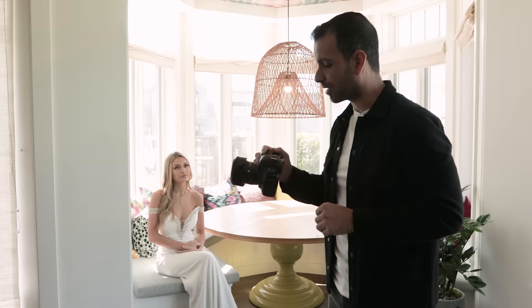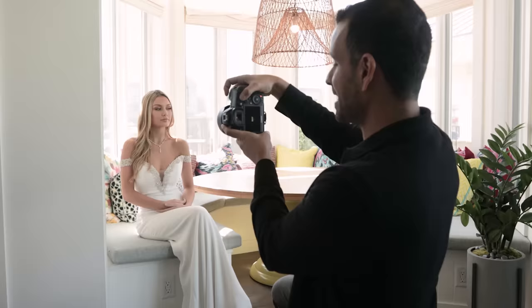Instead, what I'm gonna do is open out to f/1.4. I'm shooting this on the Sigma Art 24 millimeter because I want some of the exaggeration of this lens, and we're gonna step in kind of close. If I look at the exposure, I'm gonna let it stay up high where we're letting the background sort of blow out.